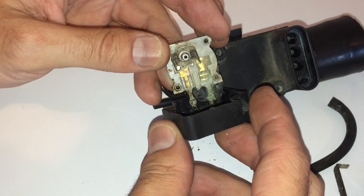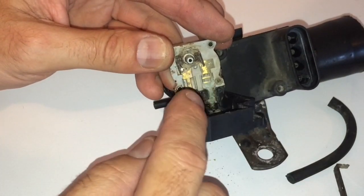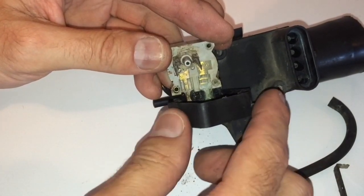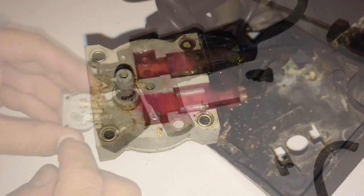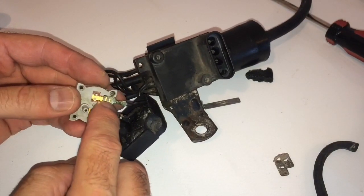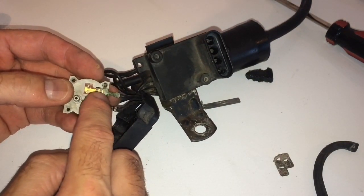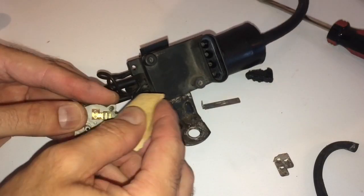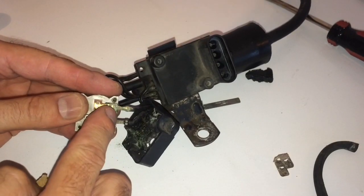That doesn't look good either — all corroded. That needs to be cleaned as well. Good thing we inspected that — you can see that connection is terrible. We're going to clean that off and make sure it's a good solid connection to this sensor. I went ahead and rinsed off all of the rust remover and you can see most of the corrosion is gone. This lead right here still looks a little rough, so I'm just going to take some light grit sandpaper and lightly scrape that off to ensure we have a good contact there.